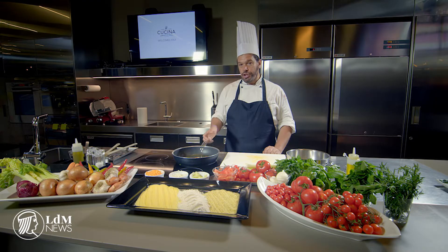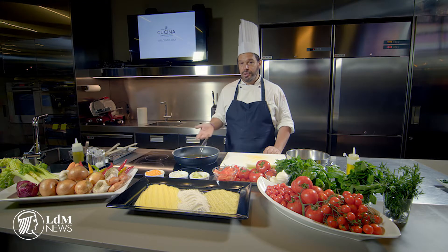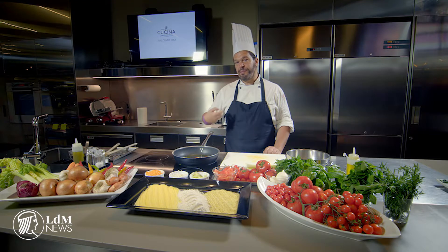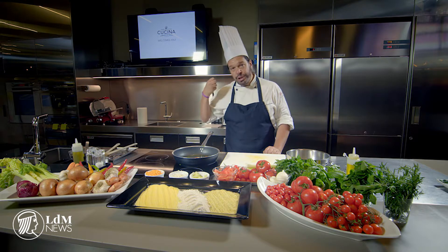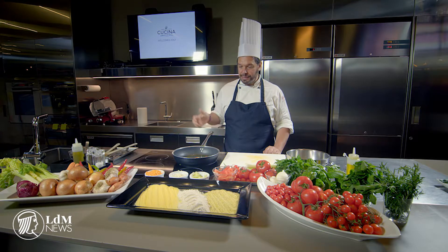If you don't have fresh peperoncino, chili pepper, you can use absolutely paprika. You can use just dried peperoncino — whatever you have to make it kind of spicy. You can even use black pepper, a little toasted, and it's going to be good at the same time.